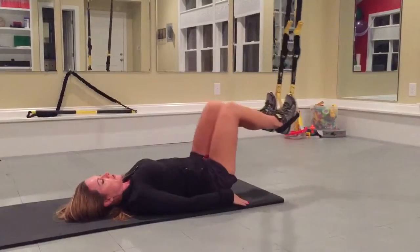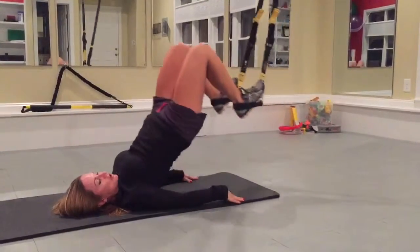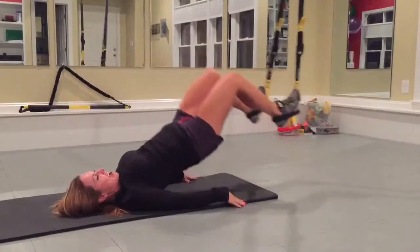If you want to make it more difficult, you're going to start with the legs out straight and hand curl it up, touching your hips down each and every time, getting nice and high.